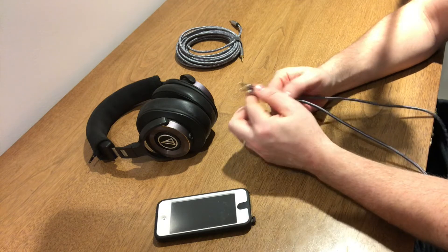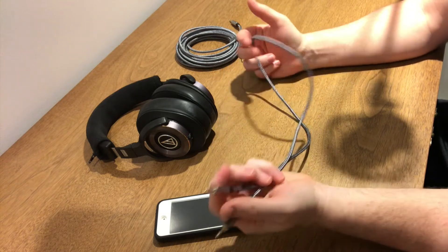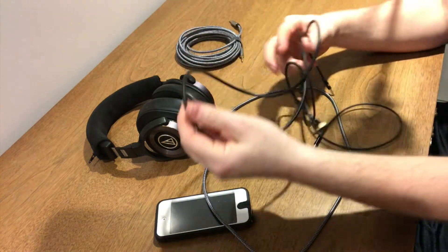I've been happy with them so far. They're real thick and flexible. I have other cables I bought that aren't so flexible and they kind of lay stiff — not like this one. It just drives me crazy. It's like PVC.